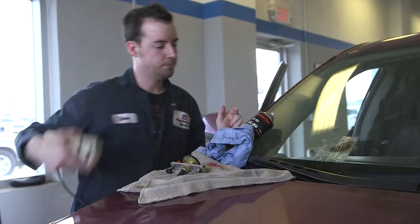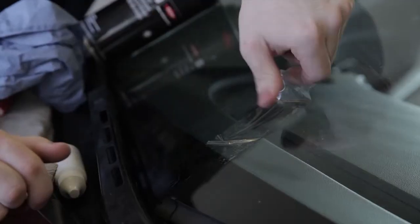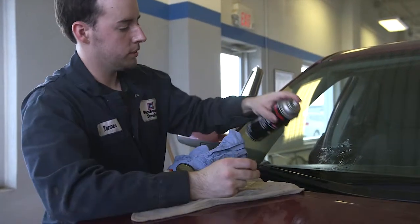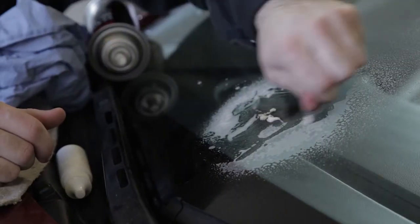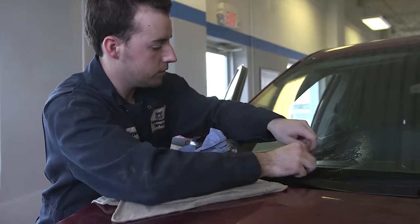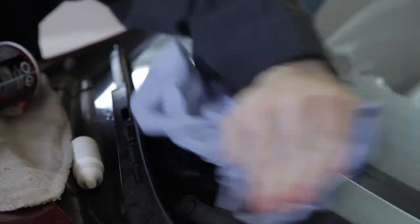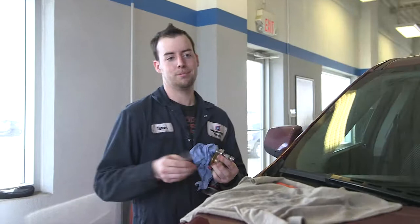It's probably about good now. Take that off, peel the tape back, and clean up the mess.